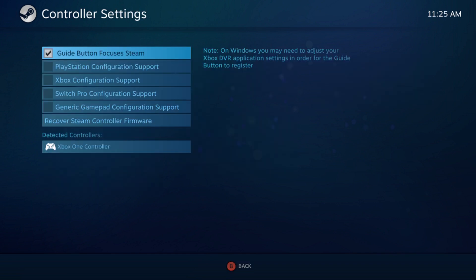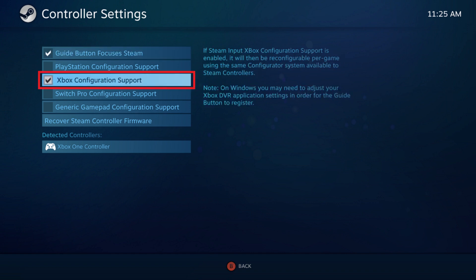The Controller Settings screen is displayed. Step 5: Click to place a check mark in the box next to Xbox Configuration Support. Additionally, you should also see your Xbox One controller in the list of detected controllers. You can now automatically start using your Xbox One controller to navigate Steam and to play games on Steam that support the use of controllers.